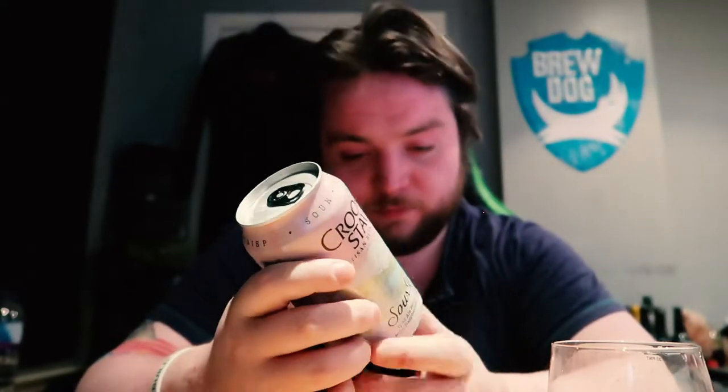Before I get into it, I'll just check out what the... it's 4.5%, so it shouldn't be too boozy or too heavy. Hopefully that means I can drink a few of them, in which case I'll need to go and order some more.